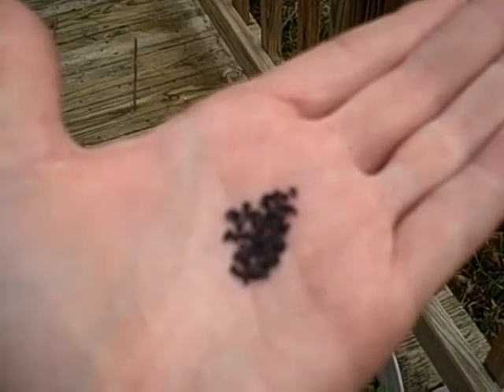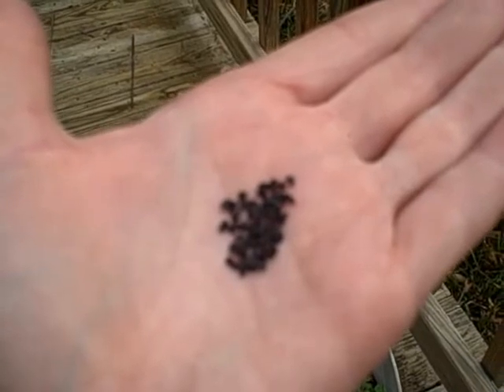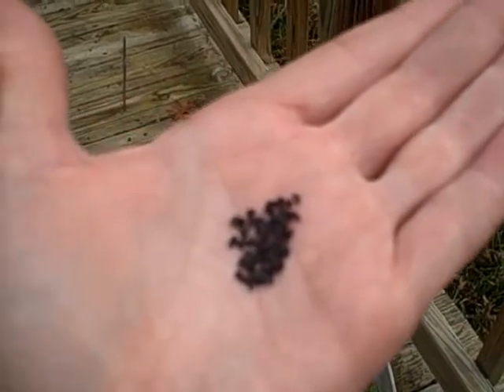You also will need to make sure to throw out any scallion seeds you don't use this year, because they will not overwinter.